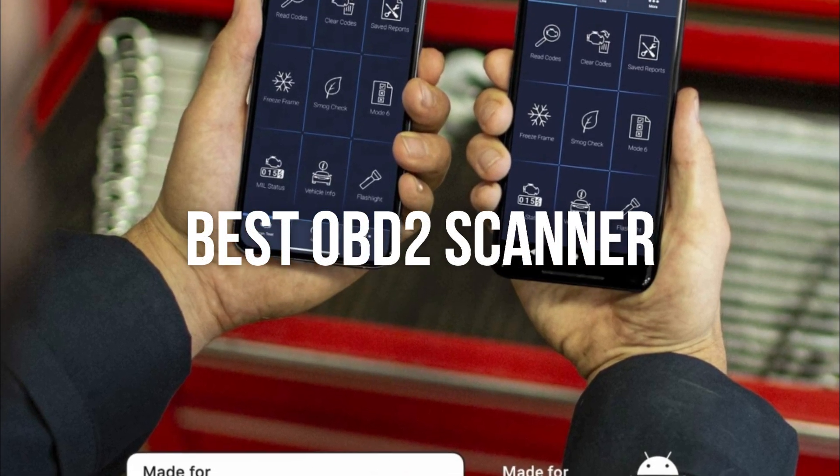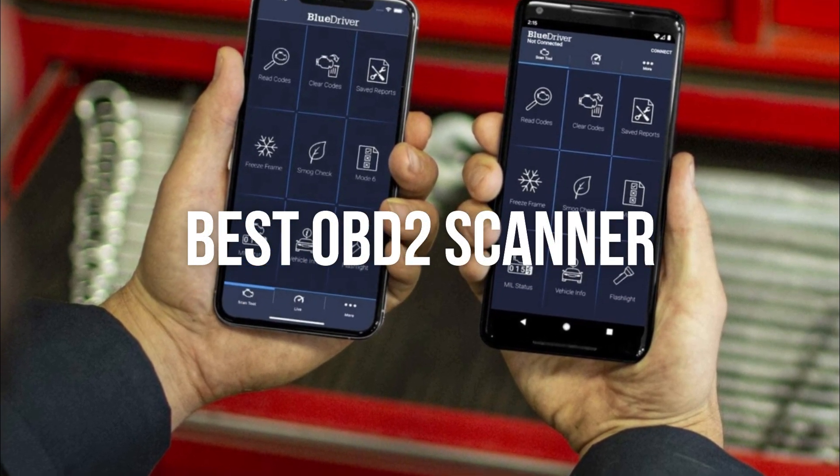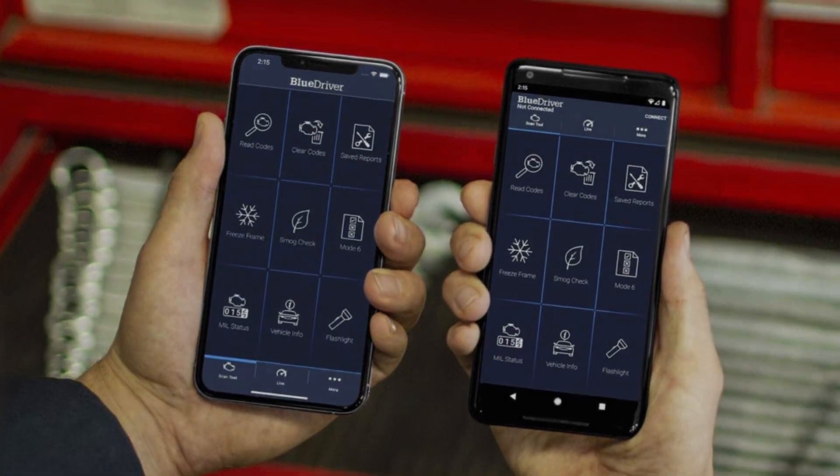In this episode, we are looking at the best OBD2 scanner on the market for every price range.